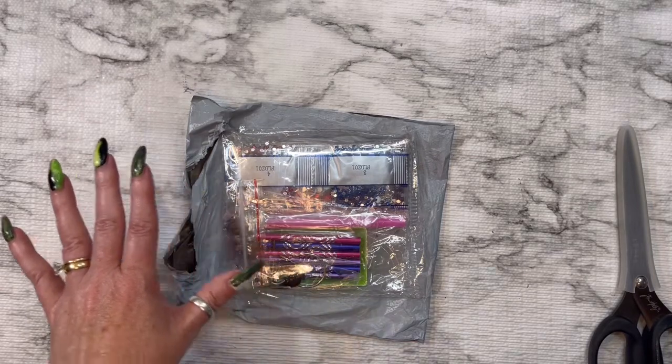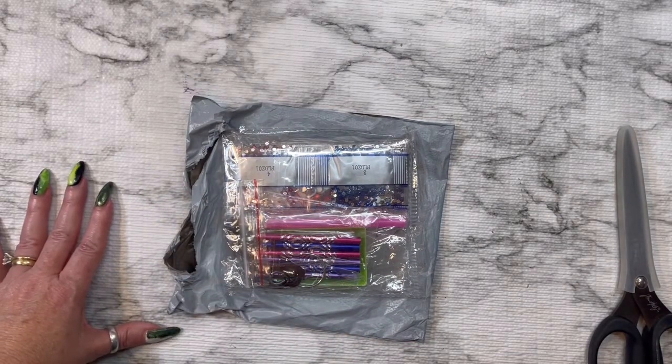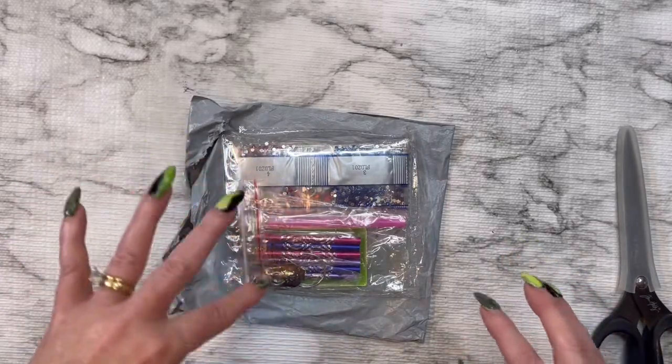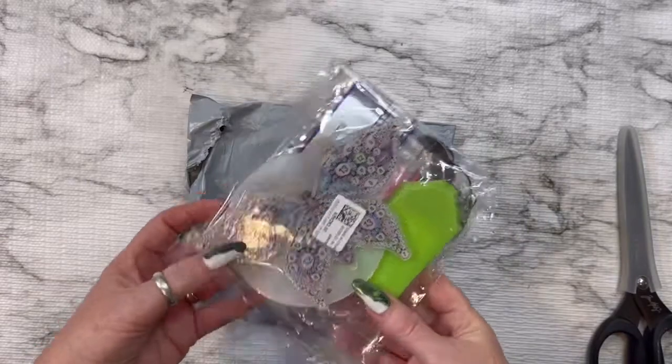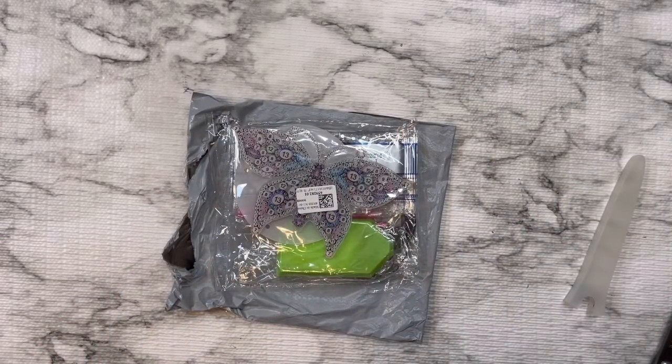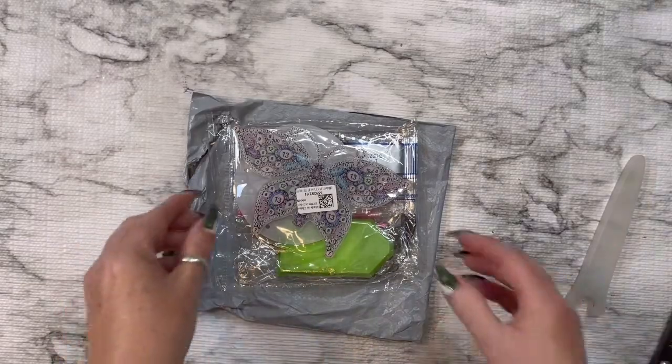It's called an Acrylic Wind Chime Bell Pendant, and they've got all different kinds. I would love to do the butterfly one because you know how I love my butterflies.